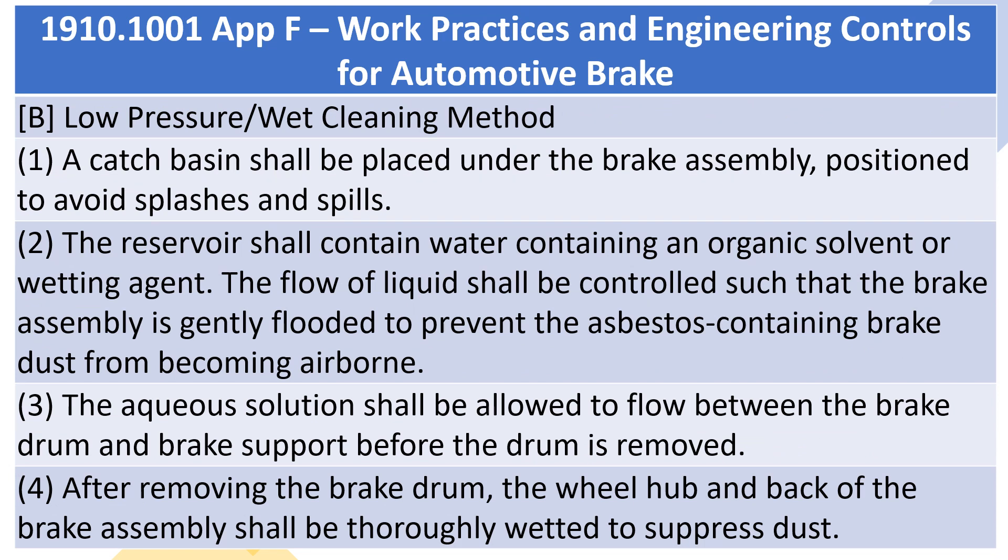B. Low-pressure/wet-cleaning method. 1. A catch basin shall be placed under the brake assembly, positioned to avoid splashes and spills. 2. The reservoir shall contain water containing an organic solvent or wetting agent. The flow of liquid shall be controlled such that the brake assembly is gently flooded to prevent the asbestos-containing brake dust from becoming airborne. 3. The aqueous solution shall be allowed to flow between the brake drum and brake support before the drum is removed.